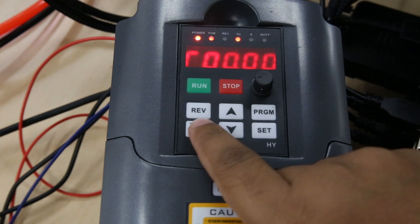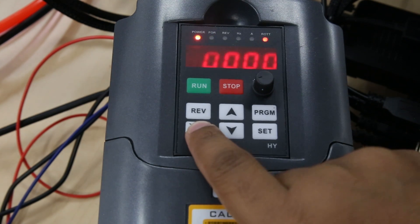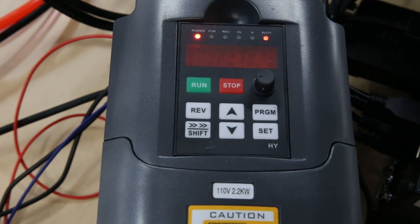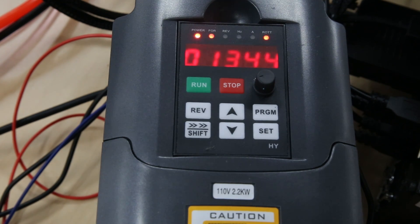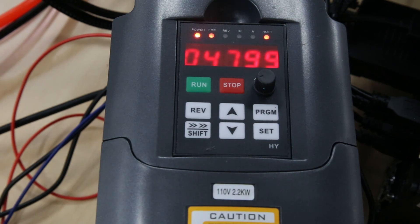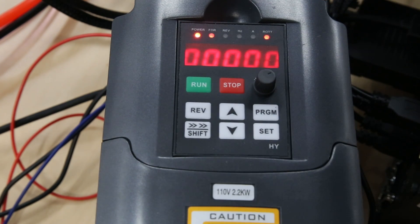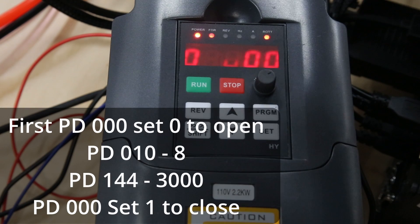The last thing before I wrap this up is to get your display showing actual RPMs instead of Hertz. It's very simple — hit the shift button and you can see the display starts changing. Hit shift again, shift again, and now it is on ROTT, which is rotations — RPM. I had preset for 10,000 RPMs so I'm just going to hit play. My RPMs were not what I programmed in the system, so I had to do some digging and found two more default settings that need to be changed to get the correct display.